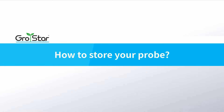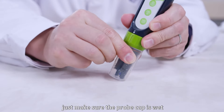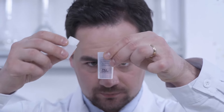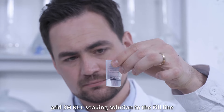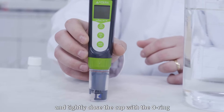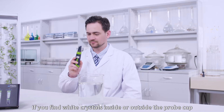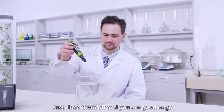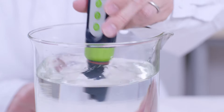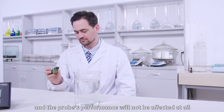How to store your probe. Under regular usage — daily or weekly use — just make sure the probe cap is wet. For long-term storage, add 3M KCL soaking solution to the fill line and store the probe in it, then tightly close the cap with the O-ring. If you find white crystals inside or outside the probe cap, it is perfectly normal — it is the 3M KCL soaking solution that crystallizes over time. Just rinse them off and you are good to go. This chemical is not poisonous nor dangerous, and the probe's performance will not be affected at all.